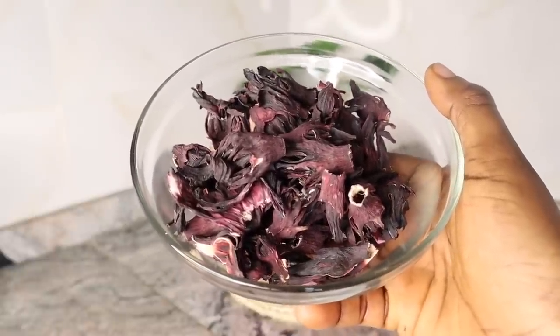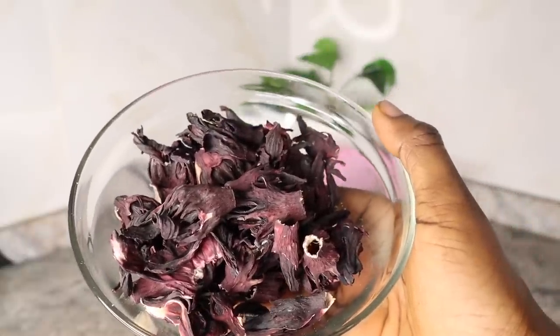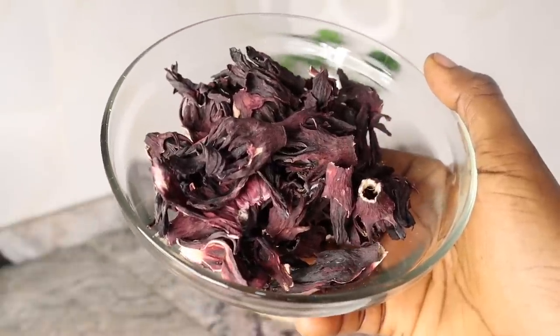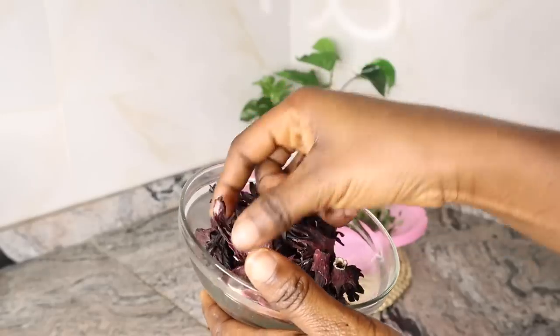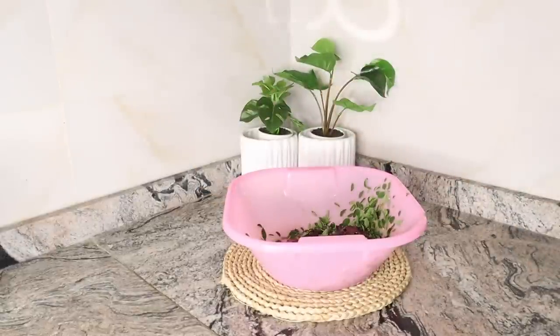Hibiscus makes your hair strands firmly rooted. The active ingredients in hibiscus flowers and leaves are flavonoids and amino acids that nourish your scalp and hair roots. They stimulate hair growth, deeply condition hair strands, prevent dandruff and itchy scalp, delay hair graying, and prevent baldness. For the proportion, I used four dried hibiscus flowers. Note that the more hibiscus flowers you use, the more staining your tea will be.